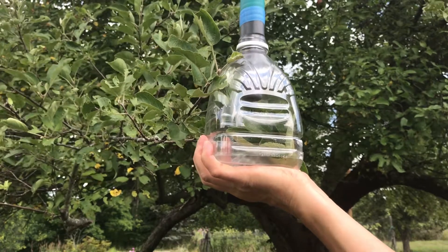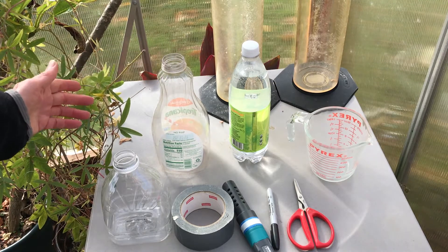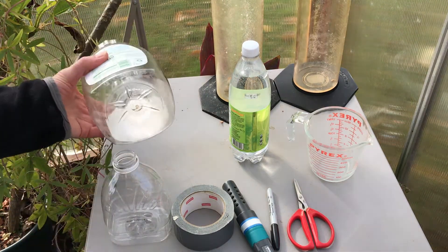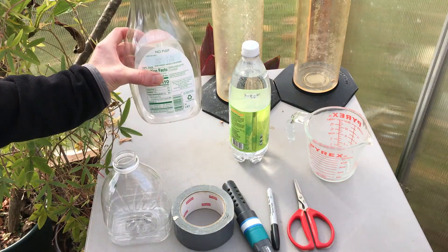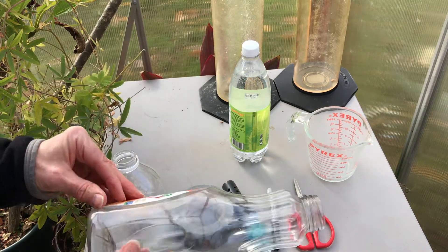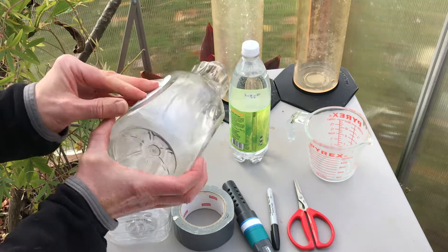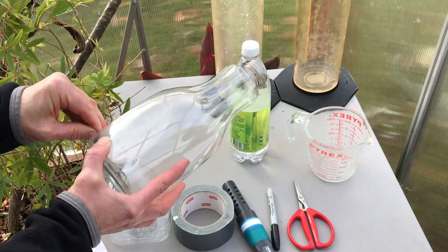By far the easiest volume to work with is one liter — it makes our calculations much easier and gives us one less place to make a mathematical error. Here are all the materials we're going to need. Plastic juice bottles make great flux chambers. Clear plastic is good for photosynthesis and it's flexible enough that we can cut it to any shape or size. I'm going to start with a 52-ounce juice bottle, that's 1.6 liters, and I'm going to peel off the labels so that sunlight will pass through.